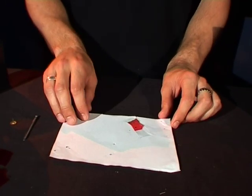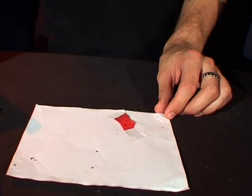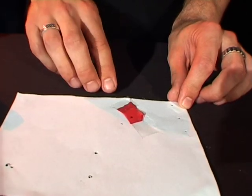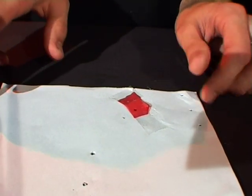Not all stars are the same color, so some of them are red. You can see here that I've taped a small piece of cellophane over one of the stars and that's going to give it a nice red color.